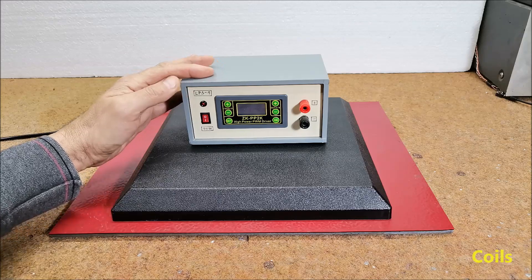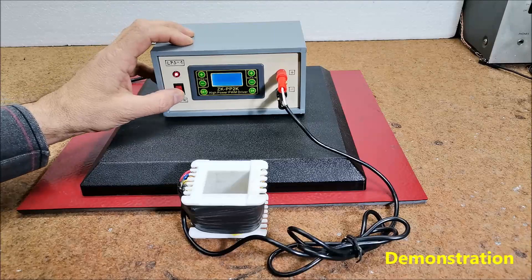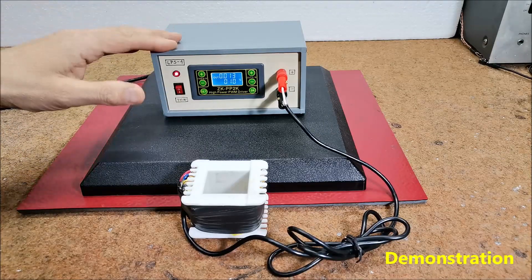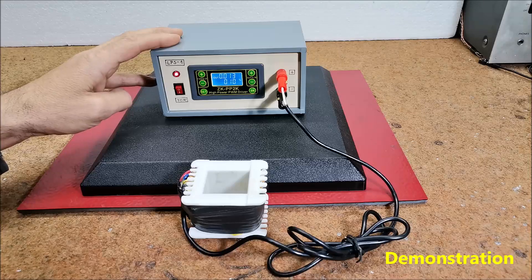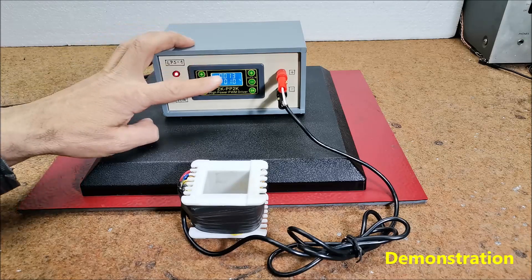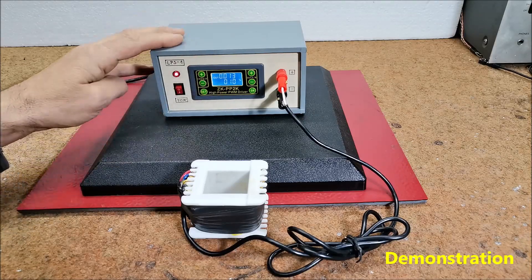And now let's see how the device works in reality. Based on the instructions of many manufacturers of such devices, the frequency should be in the range of 4 to 30 Hz and duty cycle with a value of 5% to 15%. In this case, the frequency is 13 Hz and the duty cycle is 10%.